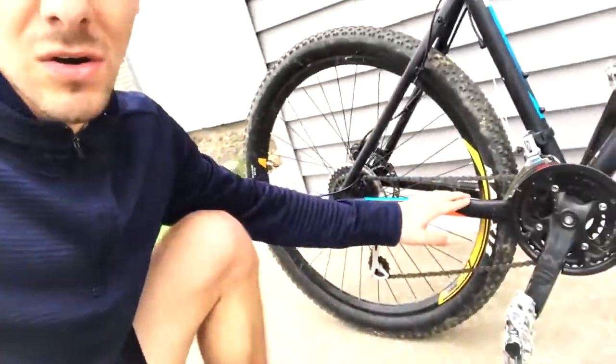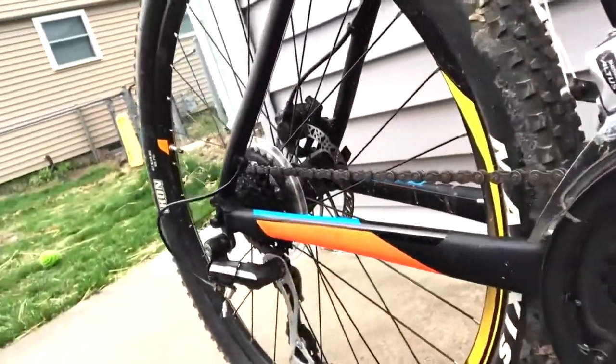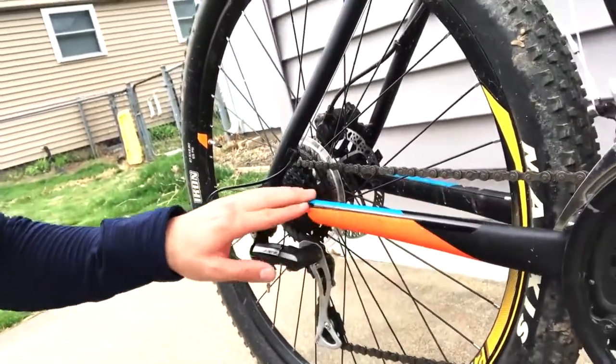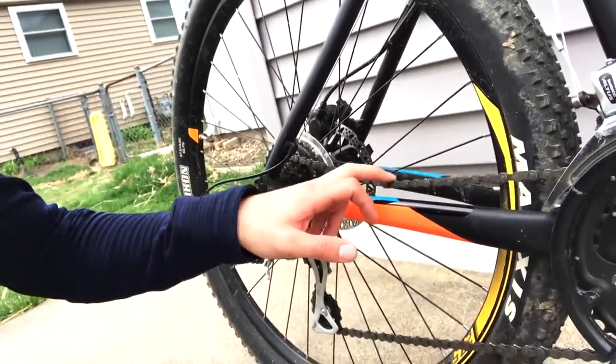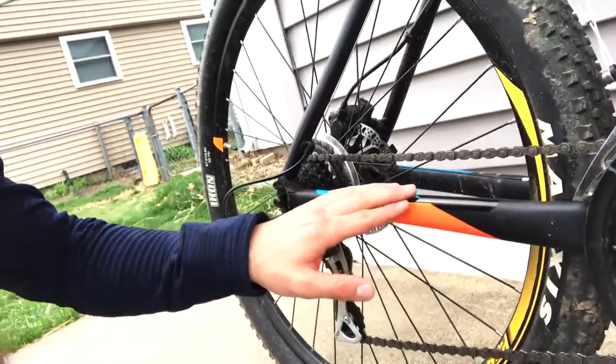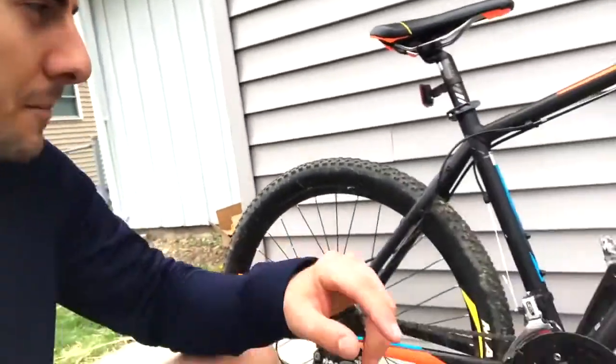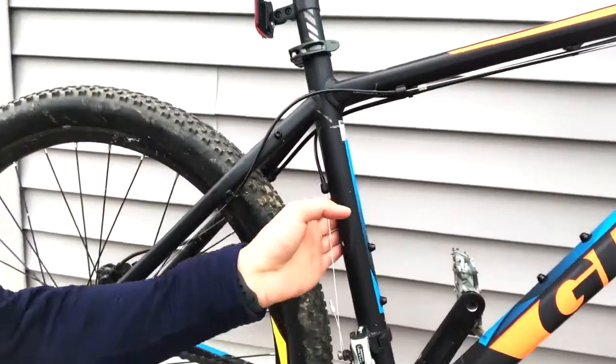This bike already comes with a chain guard. Right here on this back arm, they already have from stock a chain guard, so if you're riding some rough roads the chain will come down and hit the top of that. Stock, they use a tape called Lizard Skins — very expensive stuff, super high quality with seamless edges, but super duper expensive.